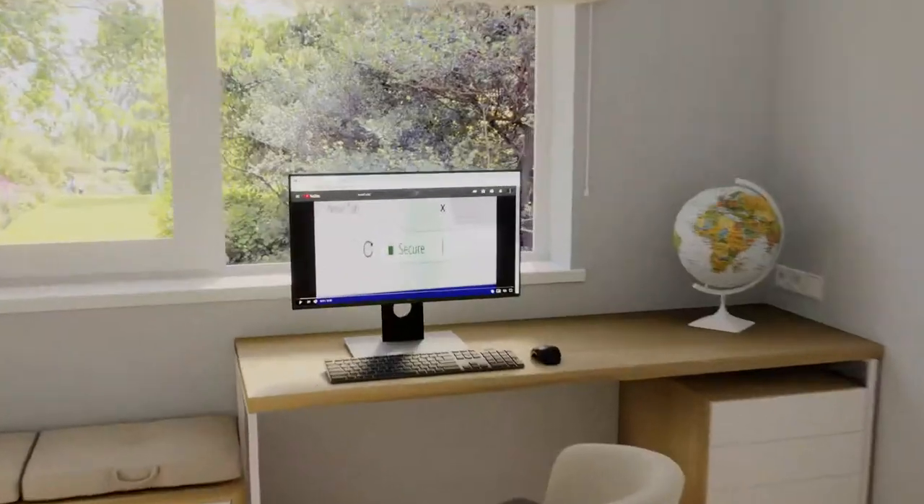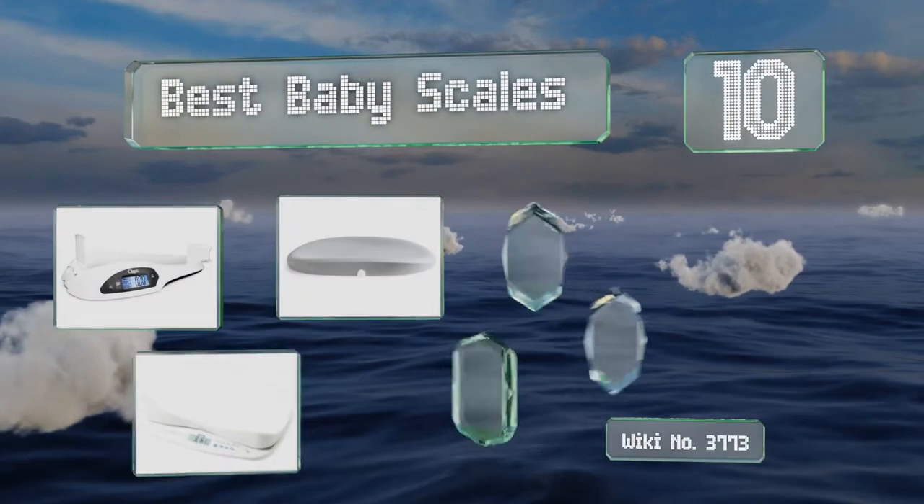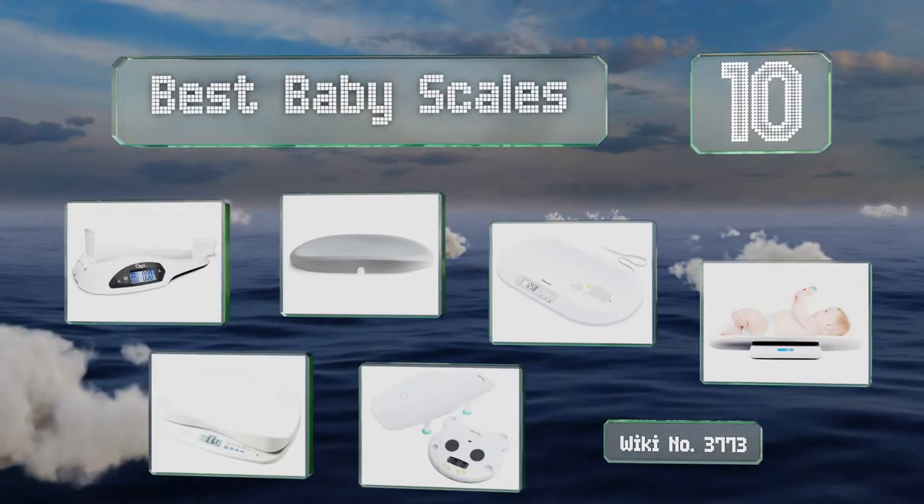EasyVid presents the 10 best baby scales. Let's get started with the list.